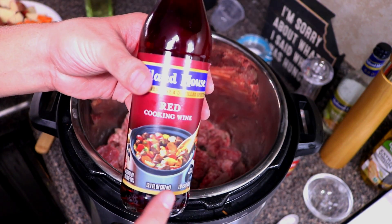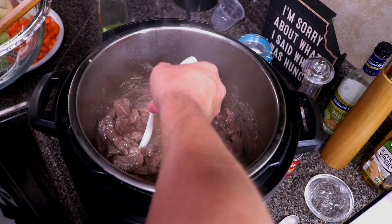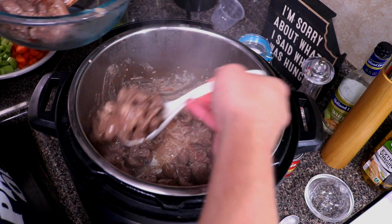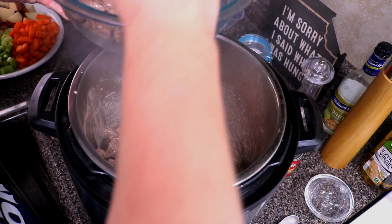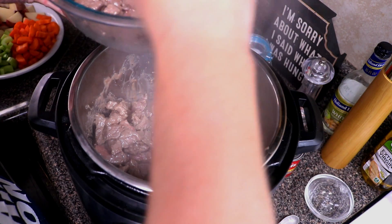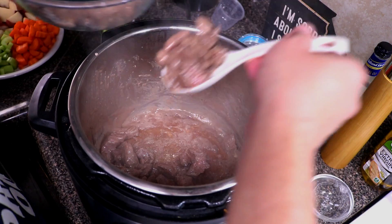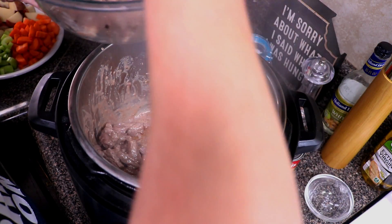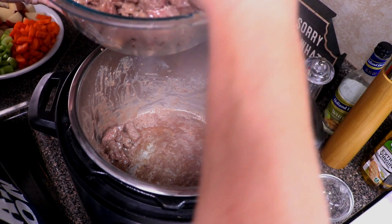We'll also be needing a half cup of red wine. Now we're going to take out the beef momentarily. All that stuff on the bottom — you want to make sure you deglaze it, because if not you're going to get the burn error. The Instant Pot can be a little tricky with that; sometimes it doesn't give you issues, and other times it gives you that burn error.